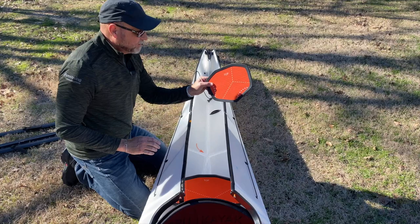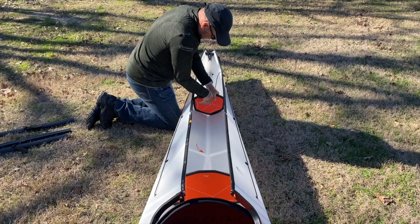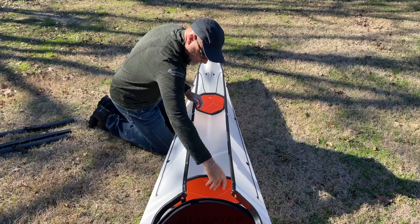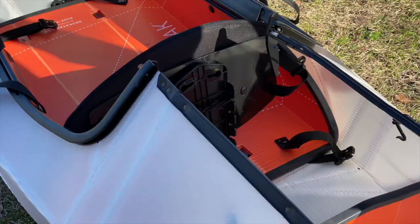Hook the channel here and hook the channel here. These do not stay perfectly until you actually form the boat — then they're held together by the shape of the boat.